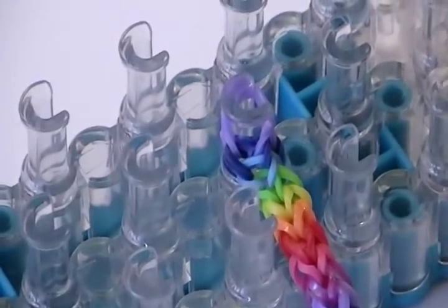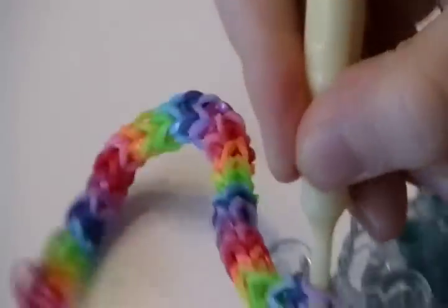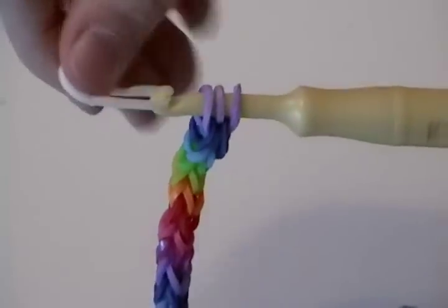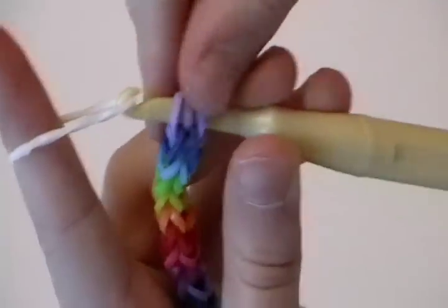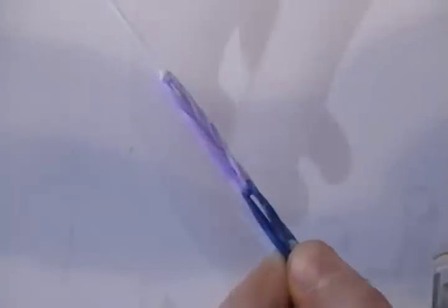You're going to take another rubber band that's white. When you have those three and your hook is holding the purple one, you just shake it right off. Then we're going to take our white rubber band and put it like that. We're going to take all three rubber bands and carry it over, go like this, and put the rubber band on this side through the other one. When it peeks out, you're going to grab it. We're going to take a c-clip and put it on the white part, and connect it to the other side of our bracelet.